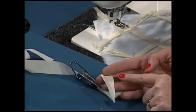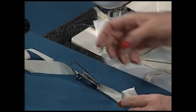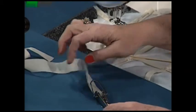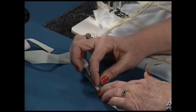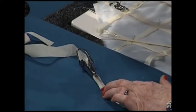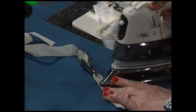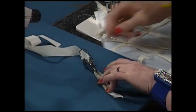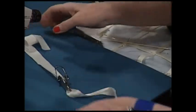You cut a long strip on the end so the fabric will go through it easily, then you begin to thread it through this little bias tape maker, and as you thread it through, you can see it folds it in half. Now I'm going to take my iron and press it down as I go, and then pull it through a little bit more and press it down some more, and that way my bias strip is complete.